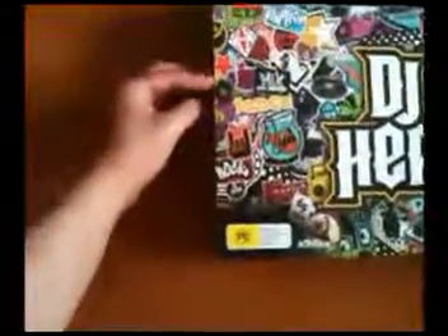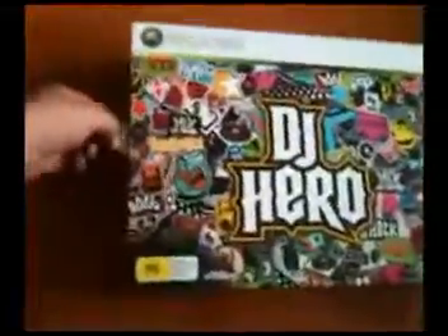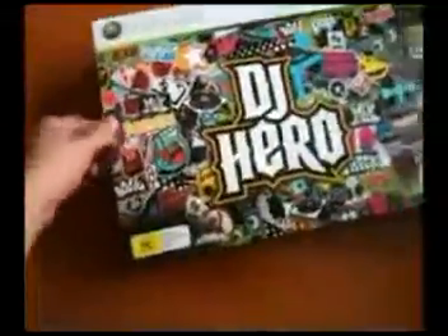I wouldn't try to talk too much this time around. If you've seen my other unboxing videos, I'll just open it right now. Pick up this cover. If you see, it's from Big W. Any Australians wanting to buy DJ Hero, go to Big W and buy it because apparently it's really cheap there.